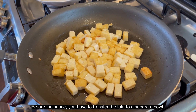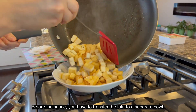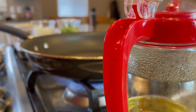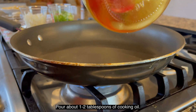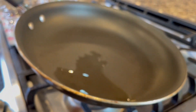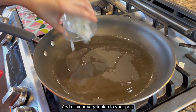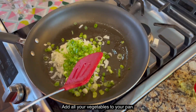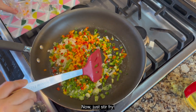Before we put it on the sauce, we have to transfer to a container and make the sauce in here. Turn the heat to about medium high and stir-fry for about 1 to 2 minutes.